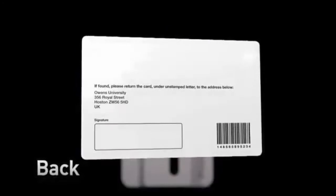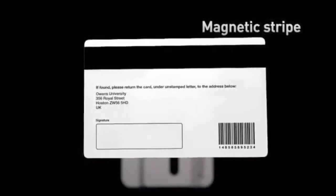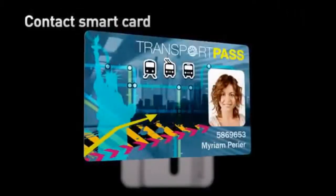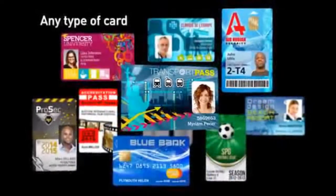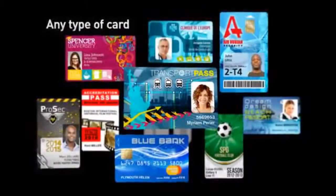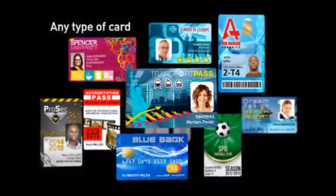When loaded with cutting-edge encoding technologies, Primacy handles any basic to advanced requirements in card personalization. Thanks to the Everless High Trust range of consumables, Primacy sets a new benchmark in printing quality.